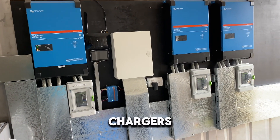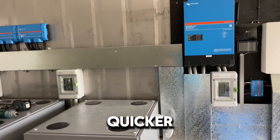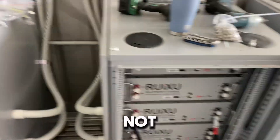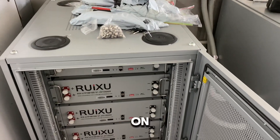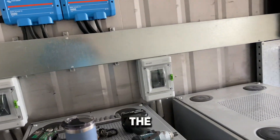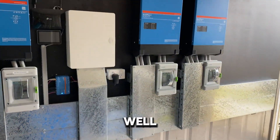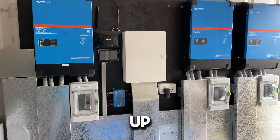We're going to swap out the generator for a three-phase unit so all three inverter chargers can do their thing and charge the batteries much quicker. I'm still on the fence about the Rexu batteries — time will tell. There's the DC cable run and isolators up to the Victron Links. All going well, I'll give you a final rundown once it's all up and running.